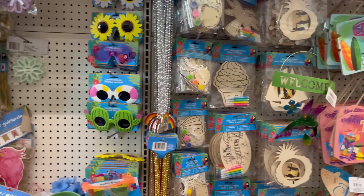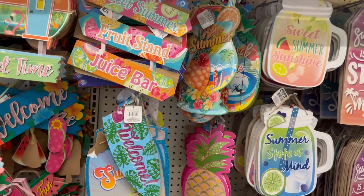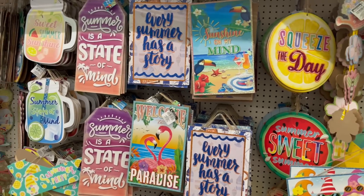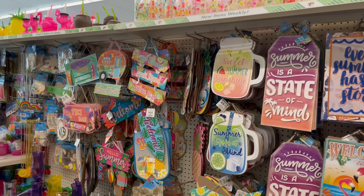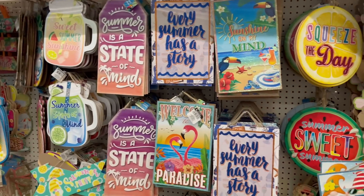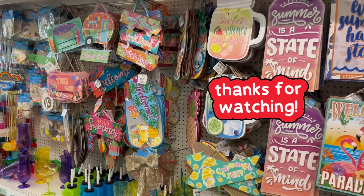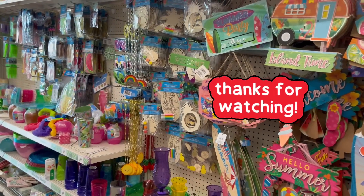That is it for my come with me! Thank you for shopping with me. I'm going to go purchase my items. Don't forget to comment, like, and subscribe, and I will see you guys in my next video. I also just want to tell you guys — thank you! I finally got monetized and I wanted to thank you guys so much, because if it wasn't for you guys I wouldn't be monetized. I'll be having come-with-me's, giveaways, and more coming up very soon. Please don't forget to comment, like, and subscribe!